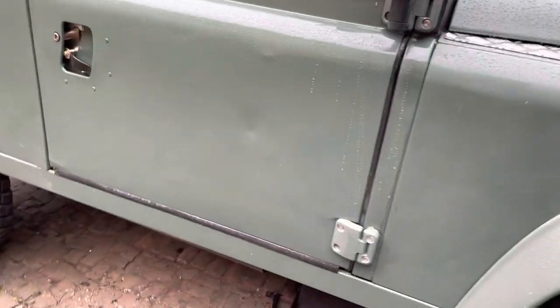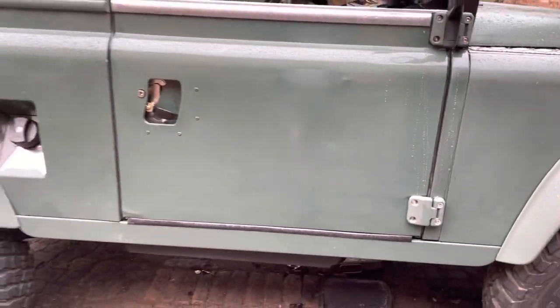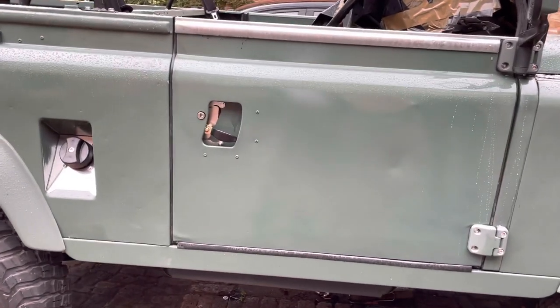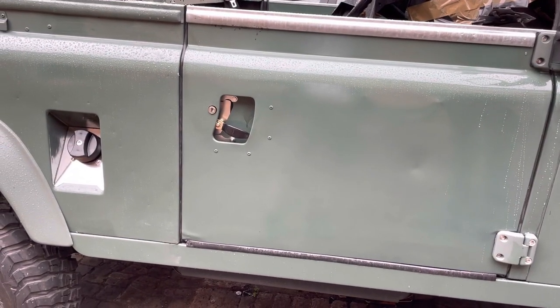What we did do is put all the seals in the doors, all lined up. We've got new handles in. And I must admit, I think I put the burst-proof handles in the wrong way.